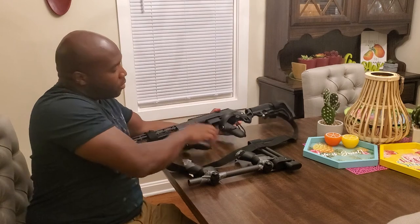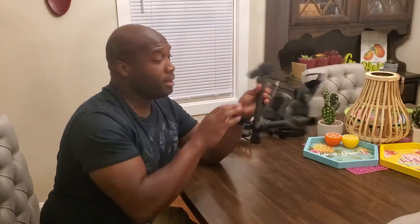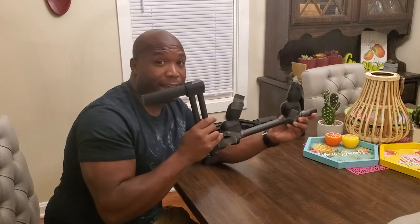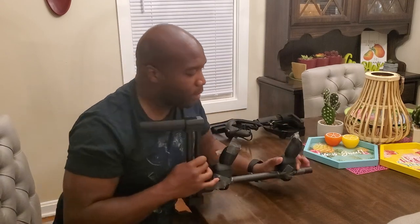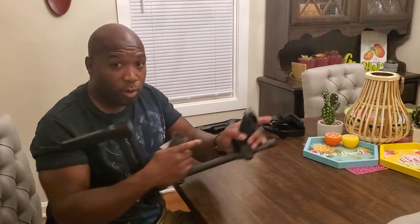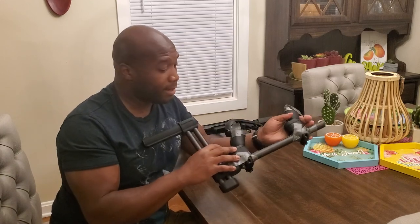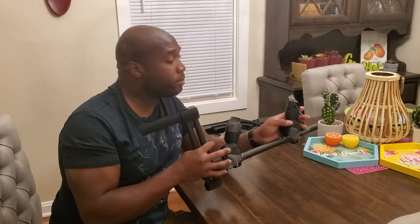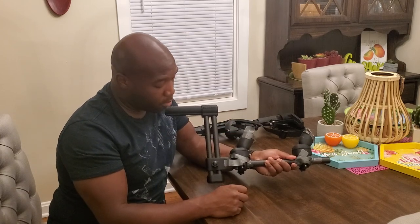What I liked from the Deadeye VR gunstock was that it's very light and maneuverable. When I held it and was really close to an enemy, I could maneuver it really quickly because it was so light. I was told, though, that if I got a gunstock with magnets on the top of the gunstock instead of the bottom, I would enjoy that much more.